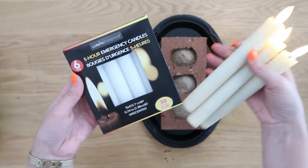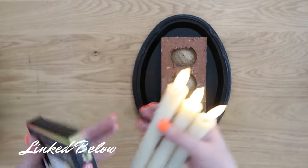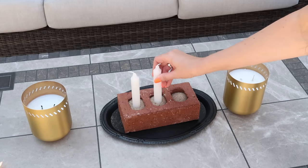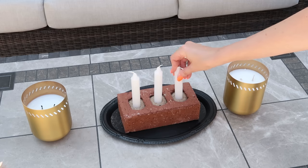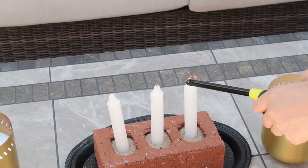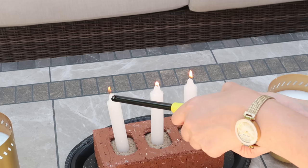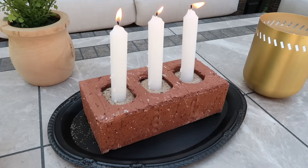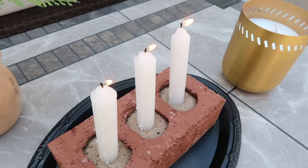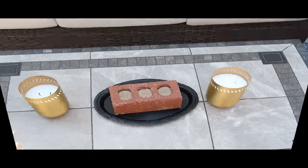I grabbed these emergency candles from Dollar Tree — comes with a pack of six. You could also use LED battery-powered candles with a remote control, which I'll link below. Stick the candles right down into the sand, then trim the wicks down with scissors before lighting. Great for outdoors — especially if you can find citronella candles to keep bugs away, that would do double duty. Super pretty, a really nice inexpensive outdoor accessory.